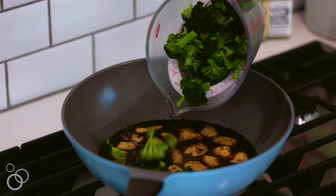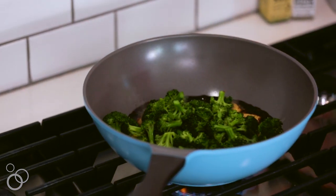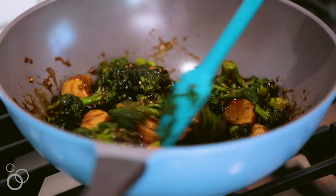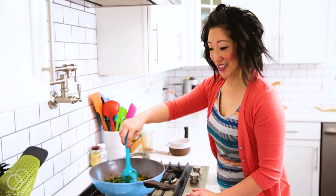The broccoli I already blanched — I like my broccoli a little bit more crunchy. Cook your broccoli however you want; you can also use frozen broccoli. Turn the heat down. You're basically just warming the broccoli through, and then that's it. You can go ahead and plate this over a bed of rice.